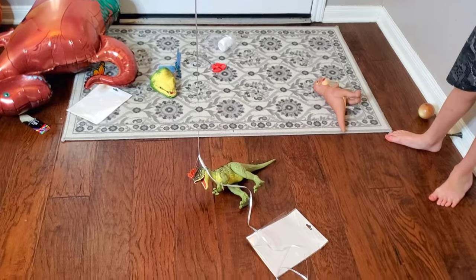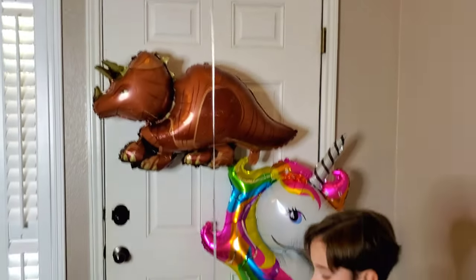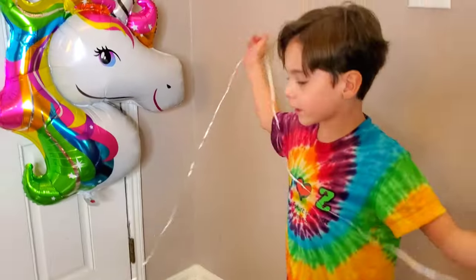It almost lifts him up a little bit. Let us know what you guys think of our new balloons from Hobby Lobby — which one was your favorite? Thank you guys so much for watching, bye!